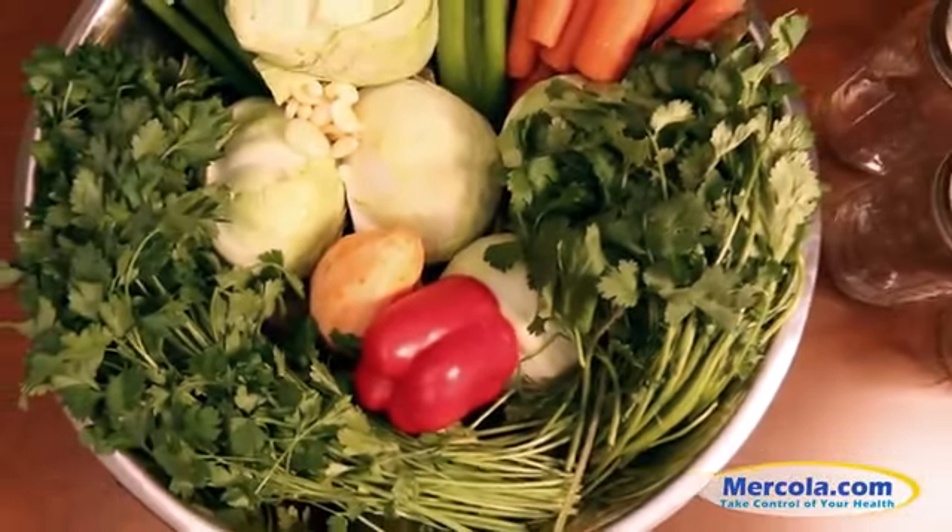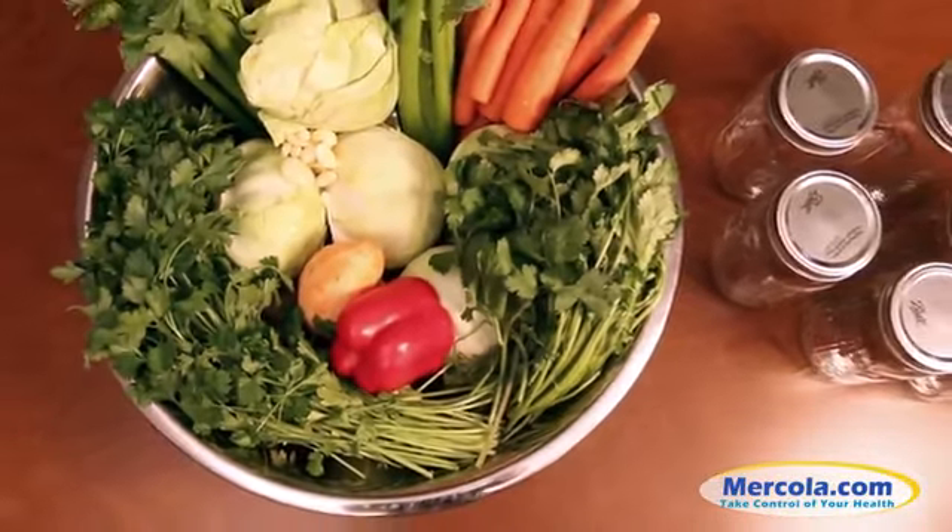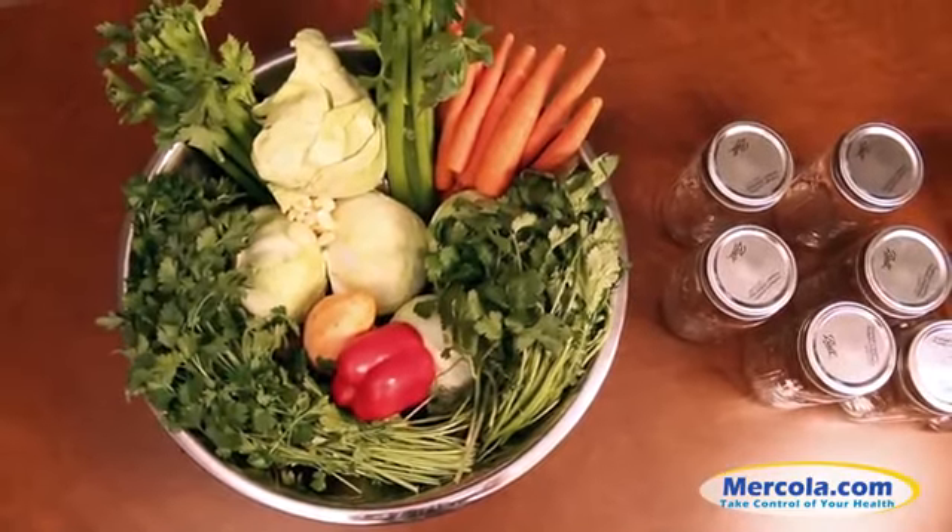Don't feel overwhelmed by the thought of making your own fermented vegetables at home. It's actually not complicated or time consuming. Julie's here to show you just how quick and easy it is to make your own fermented vegetables at home.